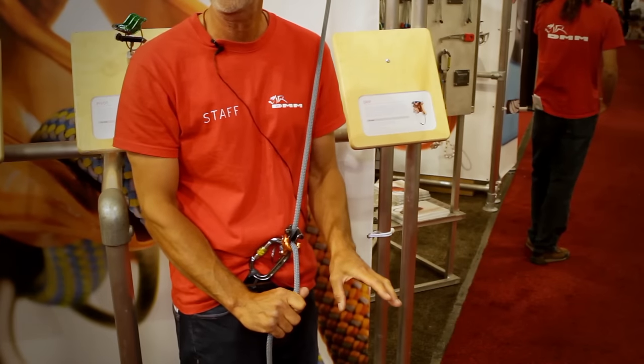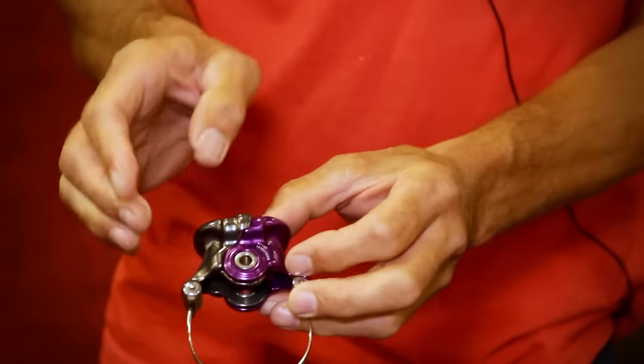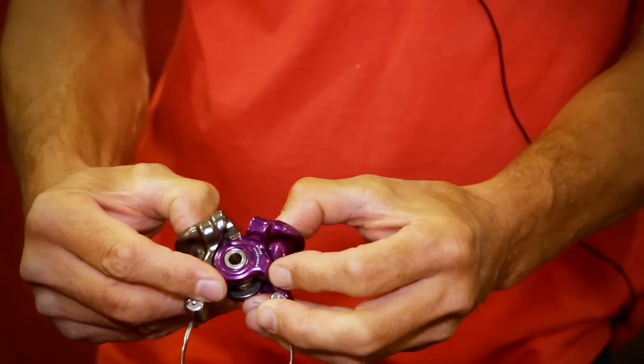It's not an automatic locking belay device — you still need to have your hands on the rope. However, it is very much what you'd call assisted braking.